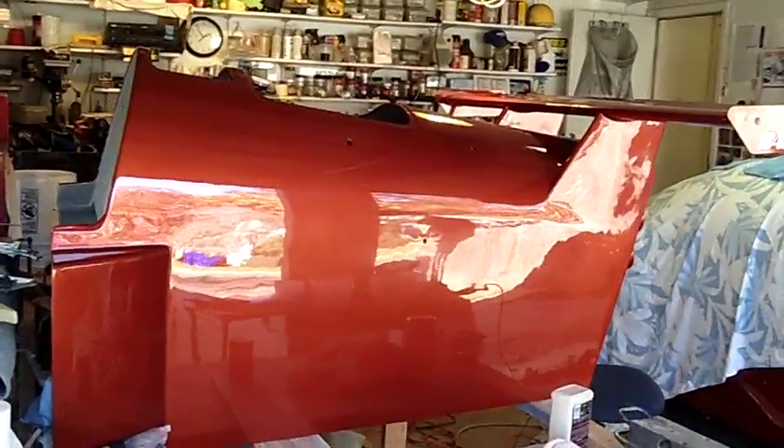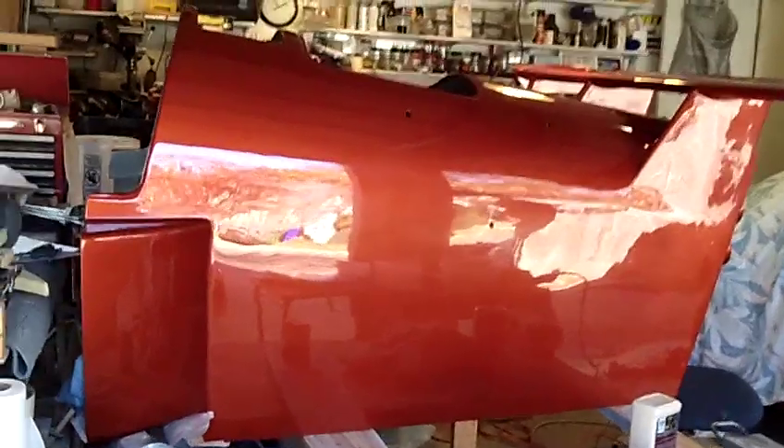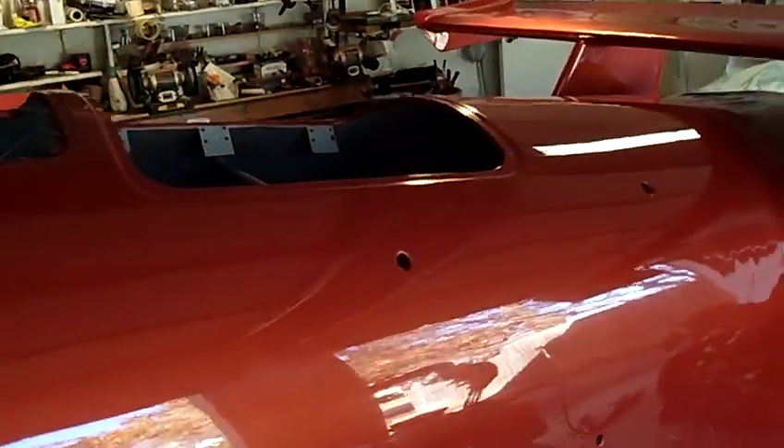This is a Mitsubishi color called Rotor Glow Orange. All that 60 hours of sanding and buffing paid off — it's just a lot of work.